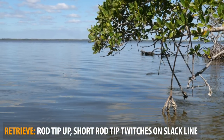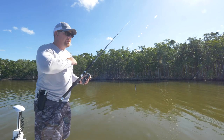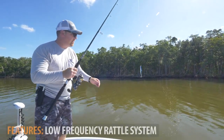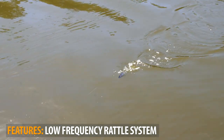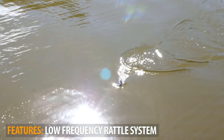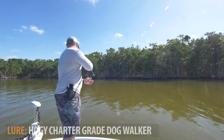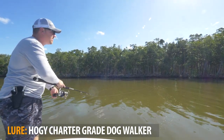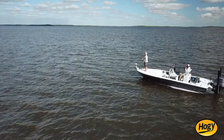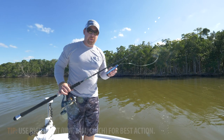Some scenarios where you're going to want to use the dog walker topwater is in slicked-out conditions like this — it has a subtle action. The bait does have some internal rattles, which also add weight for casting distance. As it moves side to side, you're just going to get a real low-frequency click as it moves — not an aggressive rattling action, but just enough to naturally imitate the movement of a fish up on top. They're ideal for calm water and also good for a light chop, using those short three-to-four-inch twitches.